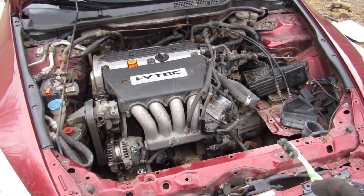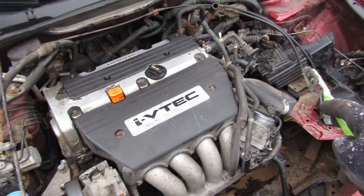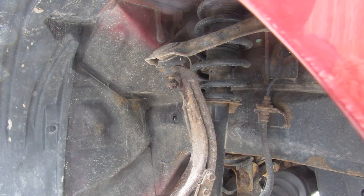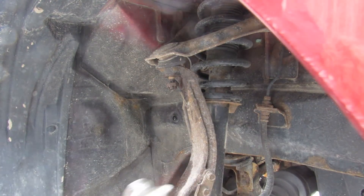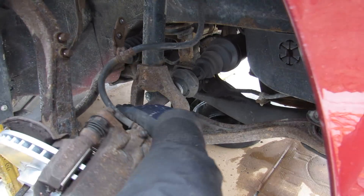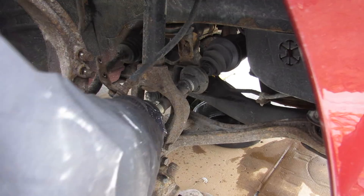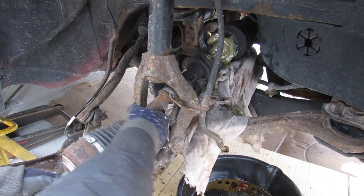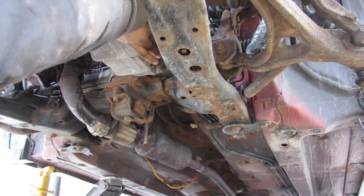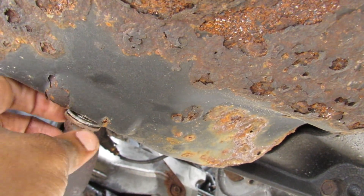I've got most of the stuff disconnected from under the engine bay, with the exception of the two mounts on the sides. We're next going to go underneath and disconnect some more stuff. With the suspension I need to remove the upper control arm to get the axles out. Then just drain the transmission and drain the engine oil.